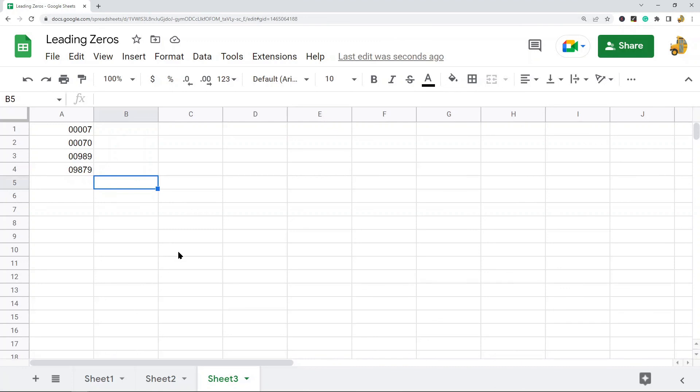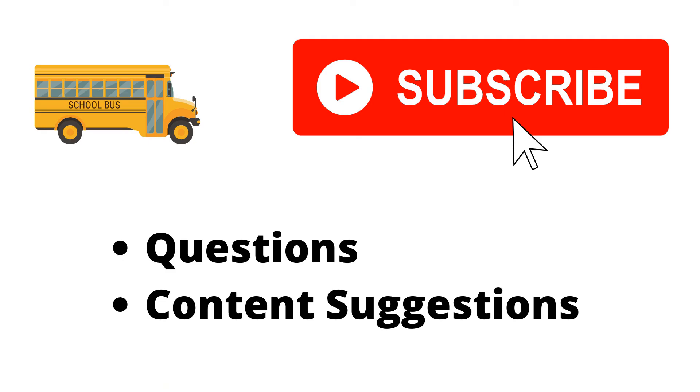And that is it for this video. Those are three ways to keep leading zeros in your number in Google Sheets. If you have any questions just let me know in the comments. Thank you for watching, and if you haven't already, make sure to hit the subscribe button.